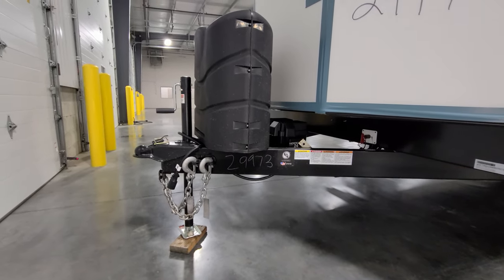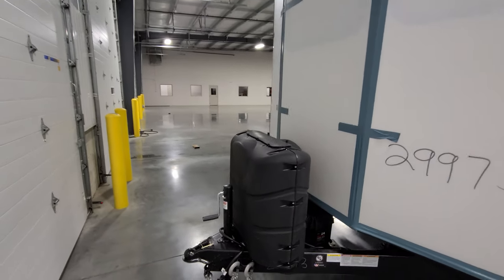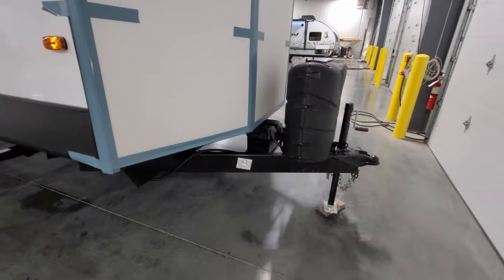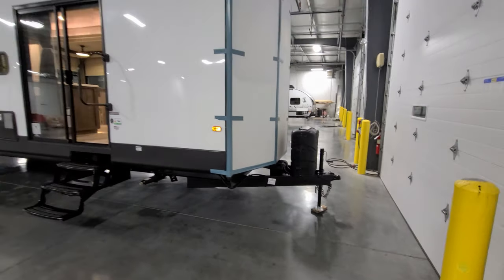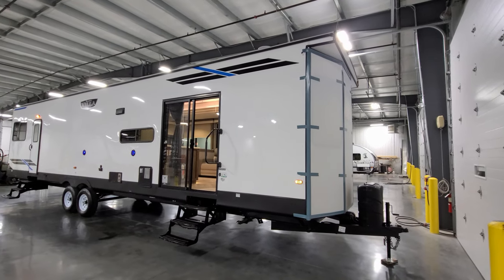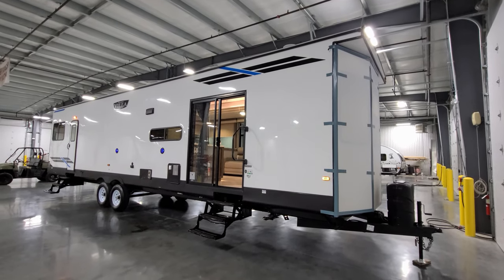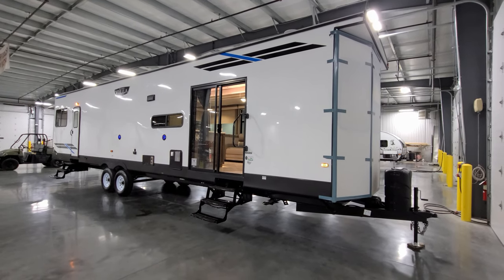There are two 30-pound propane tanks under the hard cover. Behind there is the battery — it comes with zero batteries from the RV manufacturer, so make sure your dealer includes one. When you purchase from Couch's RV Nation, it comes with one deep-cycle Interstate battery included.